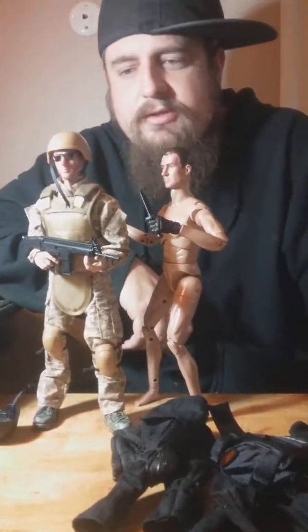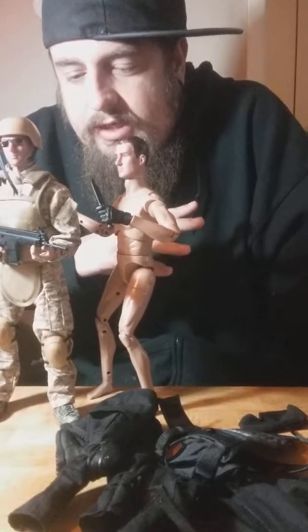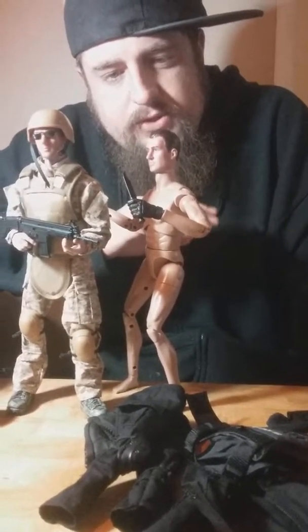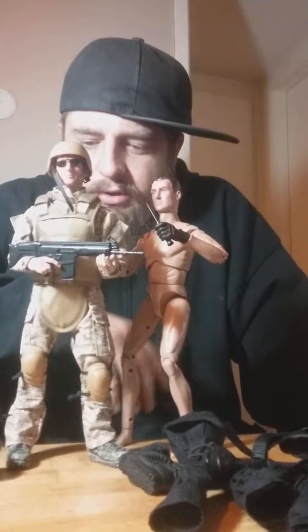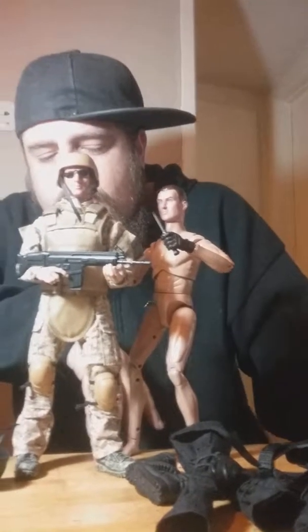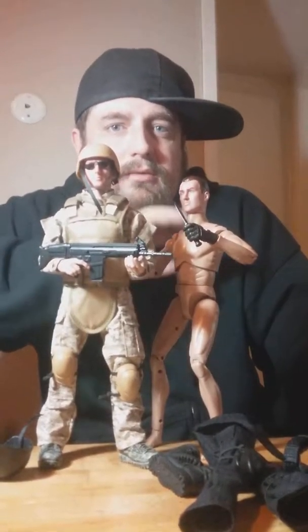They have ones online that are way more expensive and way more detailed — like 150 bucks — but if you want something cheap, these are great. I'm going to do stop motion with them and I love the way they look. I'll put them in my collection even though they're new toys. Hope you like the video, take care, bye!